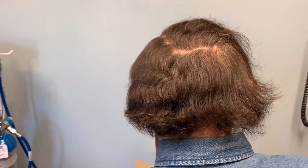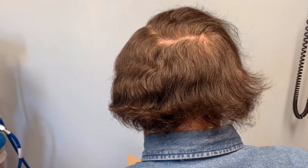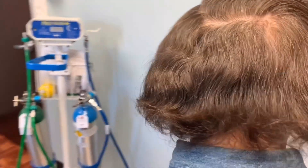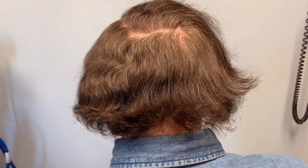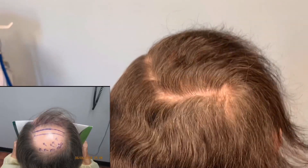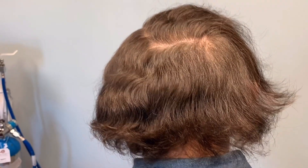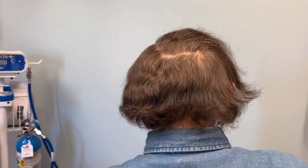Basically, 3300 grafts — equivalent to about 7500 hairs — were removed from the donor region, from here all the way to here. The thickness is still consistent because I use the growth factors, and the results are outstanding and amazing. A great growth factor is important, a small punch is very important, as well as technique is very, very important.